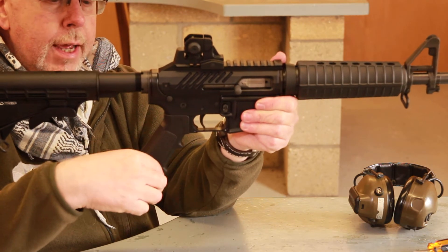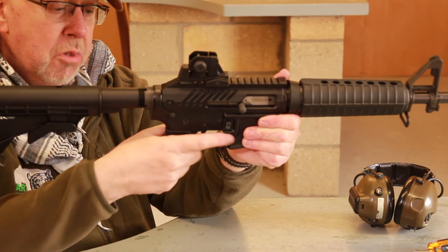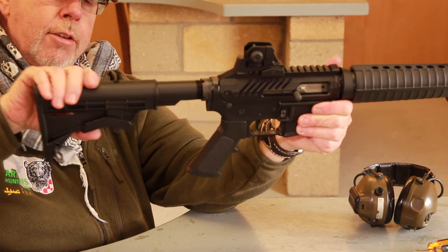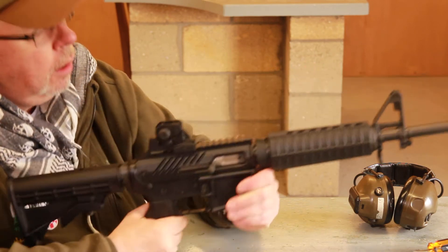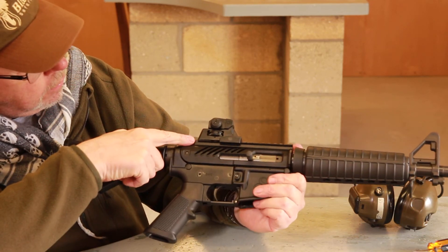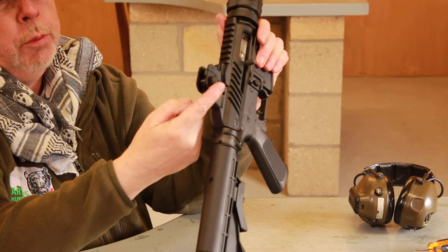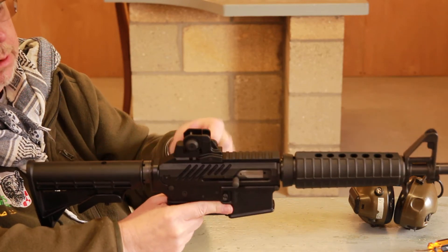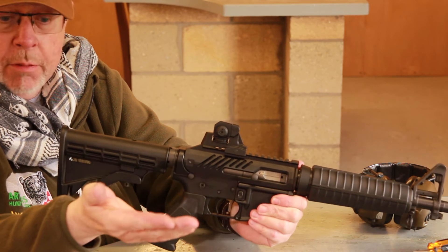The furniture continues with the classic A2 pistol grip — a good design, perhaps not as full as the Magpul, but good enough. There's a hinged trigger guard, and at the rear is a Rock River Arms style telescopic Car-15 stock so you can adjust the length of pull. At the rear on top is a Picatinny rail, integral to the build. Bob has fitted the compact version of the A2 carry handle sight — no carry handle, but fully adjustable for windage and elevation. If you like iron sights as I do, it's nice to have it on there, but it quickly comes off with one screw and you can fit a red dot or a low power scope.